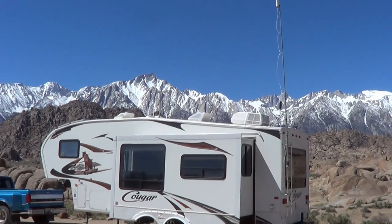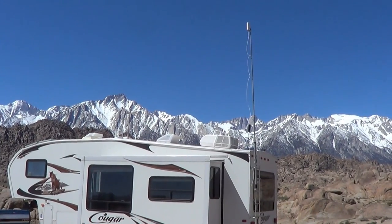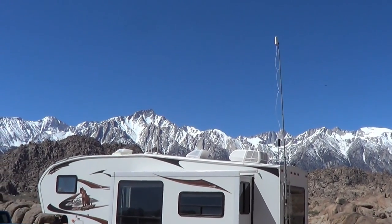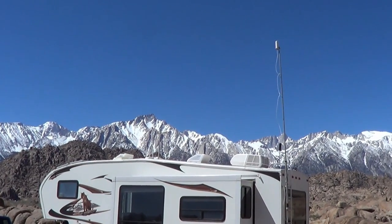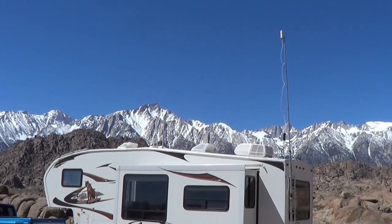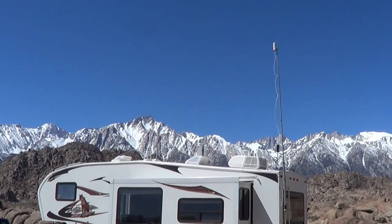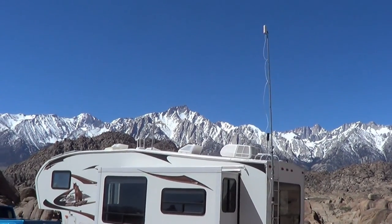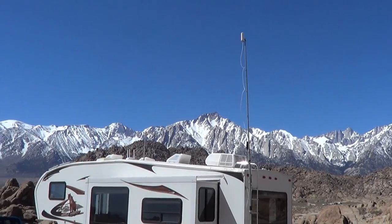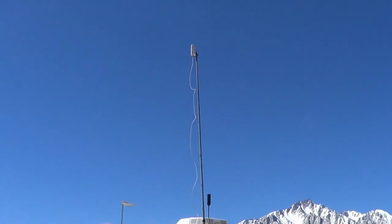Well, gorgeous location but it's not proving to be a very good test bed for the new booster. Both the existing booster and the new RV one will get me online but just barely — without either of them I can't even get a signal. The signal is so weak that even with a boost I'm getting erratic operation, flipping between 4G, 3G, and 2G, and throughput is very low. I'm going to have to wait and give it an honest test somewhere with a better signal.